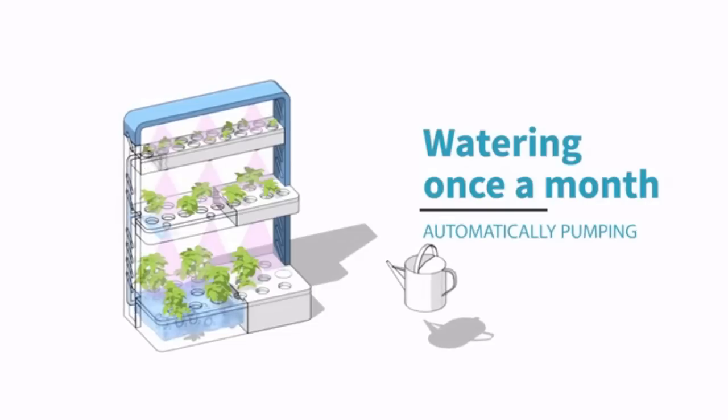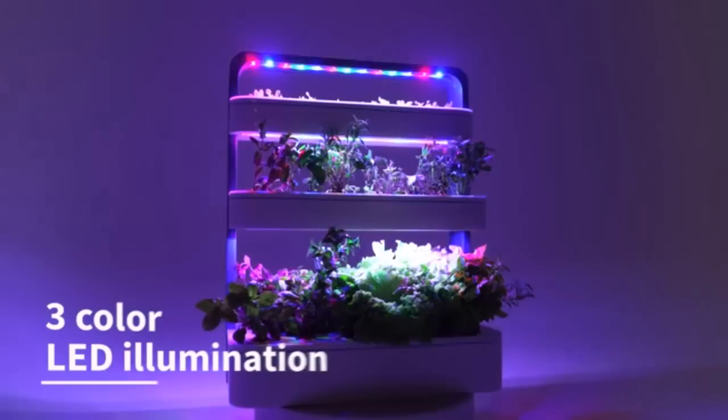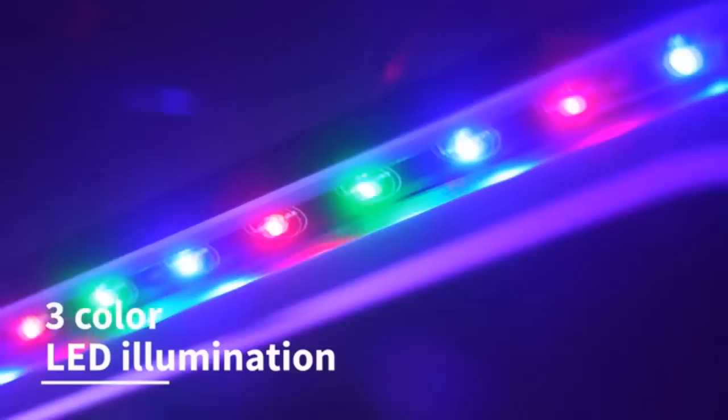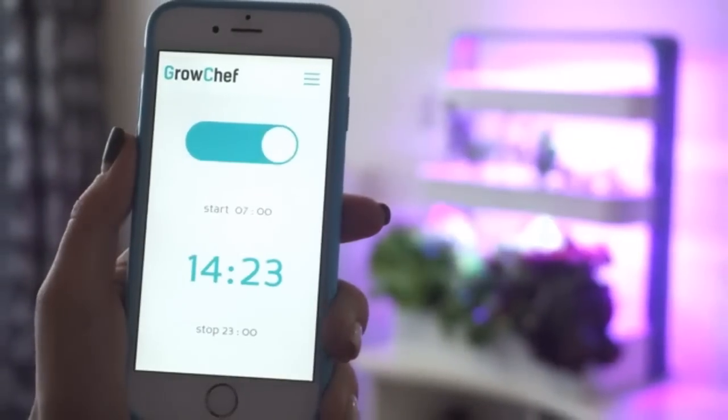The solution is pumped to fill all three levels automatically. The 3-color LED illumination gives light to the plants so you can keep GrowChef wherever you want. You can even change the timer settings of lighting using the GrowChef app.